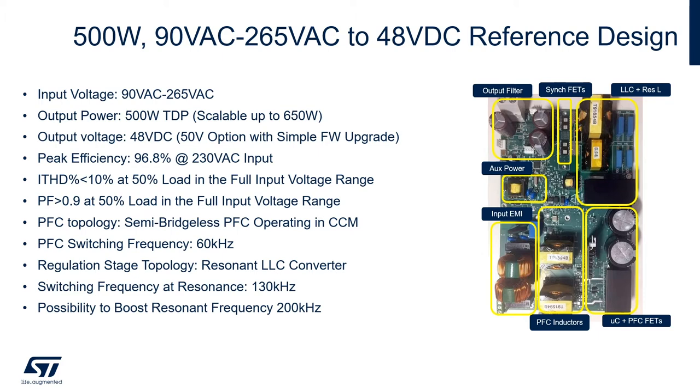Here are more details on the 500W thermal design power AC to DC converter reference design. The input voltage is universal from 90V up to 265V. The output power is 500W, scalable up to 650W, and the output voltage is 48V DC with a 50V option available with a firmware upgrade. The topology for the PFC is a semi-bridgeless PFC operating in continuous conduction mode with a switching frequency at 60KHz. The regulation stage topology is a resonant converter with a switching frequency at resonance of 130KHz, with the possibility to boost the resonant frequency to 200KHz.